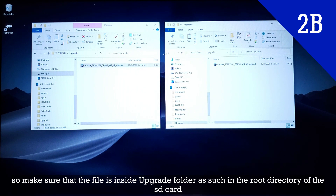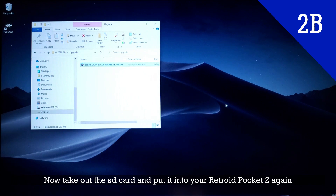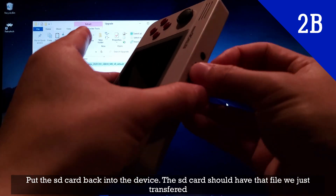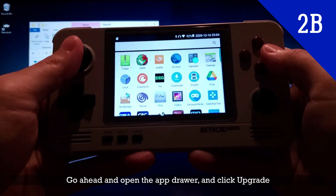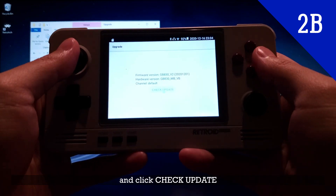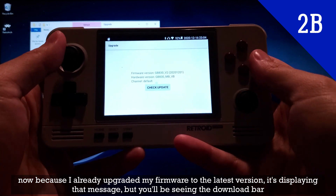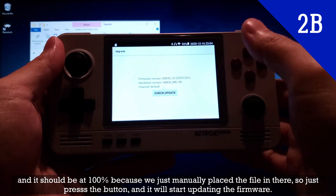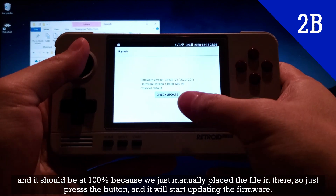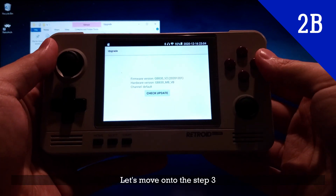Make sure this file is inside the upgrade folder in the root directory of the SD card. Now take out the SD card and put it back into your device — the SD card should have the file we just transferred. Go ahead, open the app drawer, click Upgrade, and click Check Update. Because I already upgraded my firmware to the latest version it's showing a message, but you'll be seeing a download bar at 100% since we manually placed the file there. Just press the button and it'll start upgrading the Android version. Let's move on to step 3.